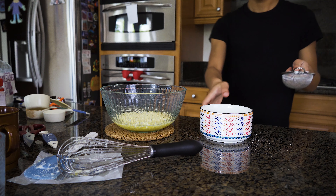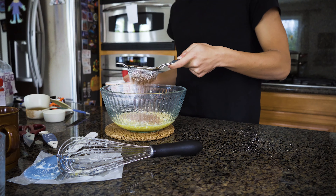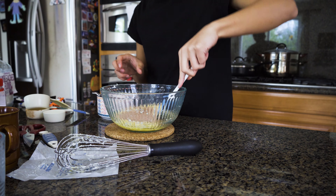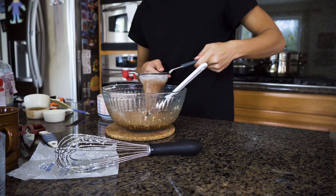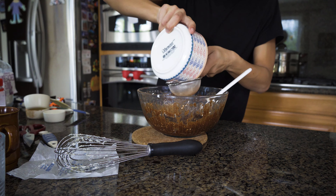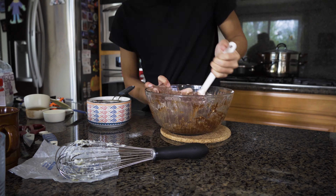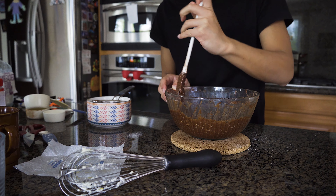Then you get the salt and you put one eighth of a teaspoon — or just whatever you want, really it doesn't matter. And then you get this tiny sieve. Then you start shaking the flour into your mixture. You get the blue stick and you fold it. You fold your mixture. You don't wanna over-mix it or else your cake will turn out hard. And you don't want a hard cake. I know this looks really disgusting because of the little chunks of butter, but I'm trying my best.